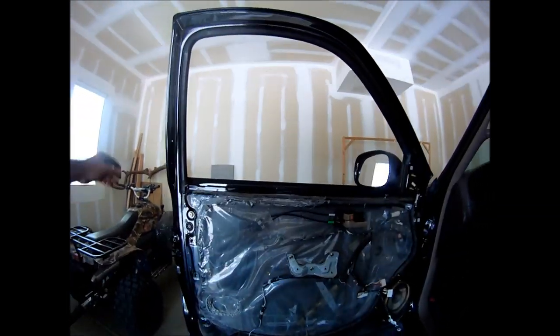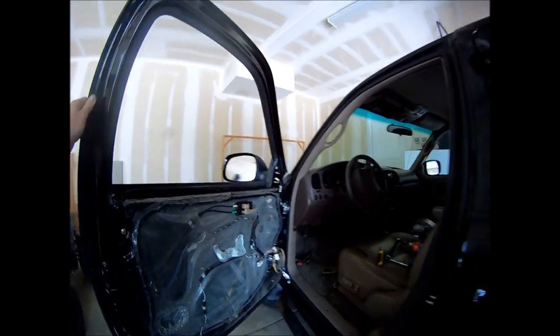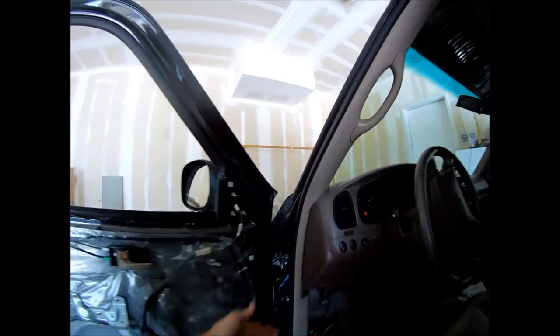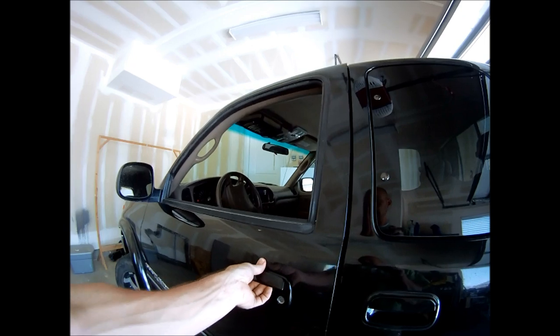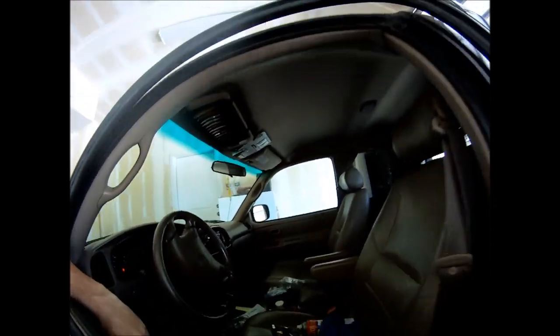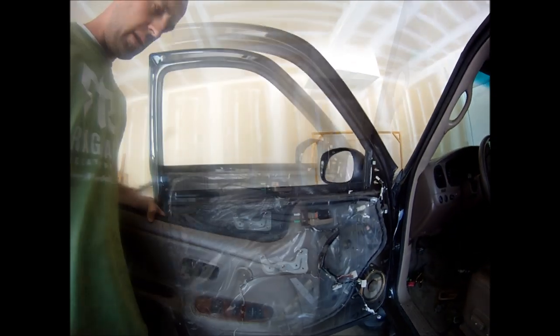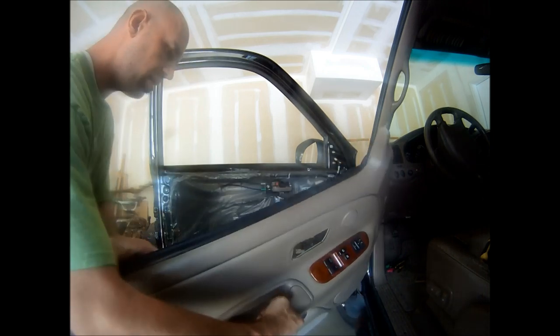Now would be a good time to check the door and make sure it functions properly. Outside works good, and our problem was the inside — and it works good. So now it's time to reinstall the door panel — be sure to get all your wires.